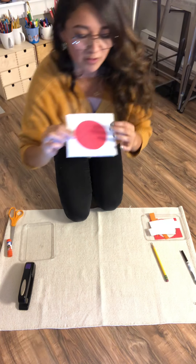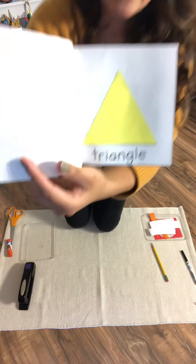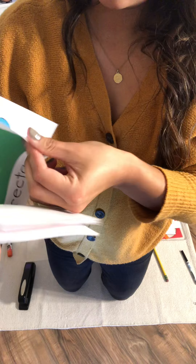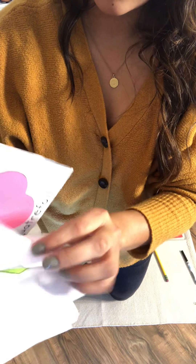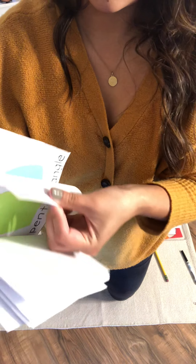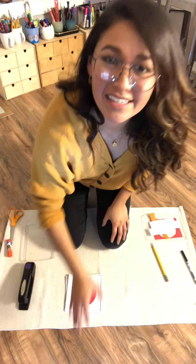And then let's go through them before we go. So we have circle, square, triangle, rectangle, oval, ellipse, trapezoid, pentagon, quadrufoil, and curved triangle. And that is the shape book. Thank you, everyone. See you soon.